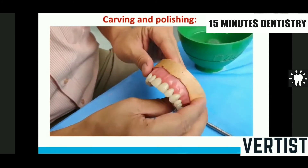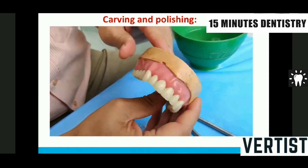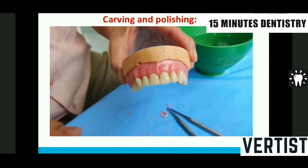It is better to use a hard baseplate wax. Do not make the roots too prominent — the commonest mistake I see in students is excessive root carving. The root curvatures should be very subtle and smooth throughout. I do not prefer any root carving in the posterior aspect beyond the canine; I prefer only the free gingival margin carving there, as the posterior aspect should be as smooth as possible.